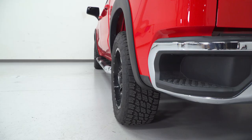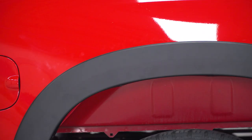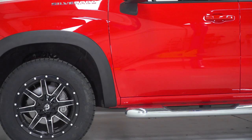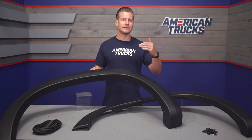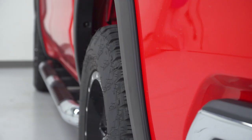And while sure, both of those options will appeal to a lot of owners out there, some Silverado owners might prefer just to add the simple contrast of a black flare but keep things pretty mild overall in regards to styling. If that sounds like you, then the RedRock options we have here today are certainly going to be worth consideration. There are still some coverage benefits — maybe just over an inch off the fender once these are installed.